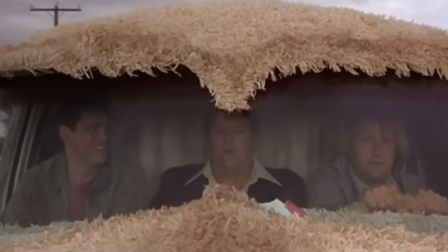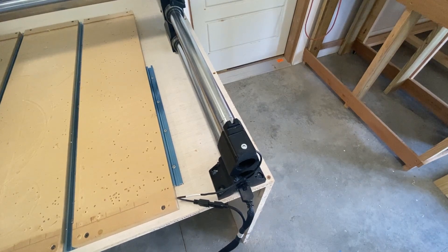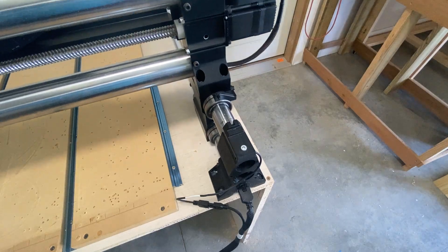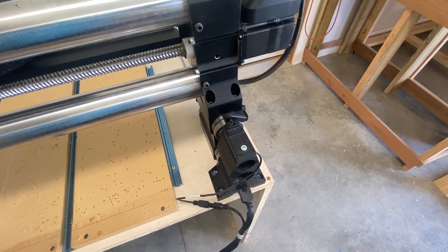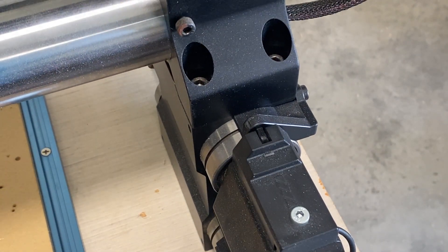Want to hear the most annoying sound in the world? Well, with the Elite upgrade, the XYZ stops include infrared sensors, similar to a garage door opener. When this tab interrupts that sensor, the CNC automatically stops. Not a game-changer, but a definite improvement.